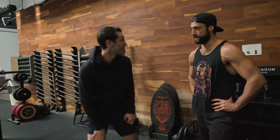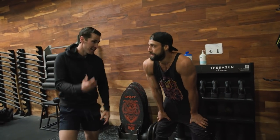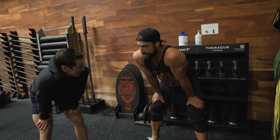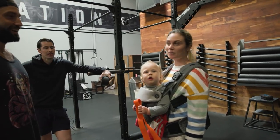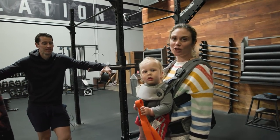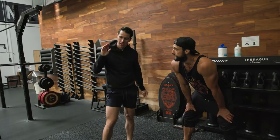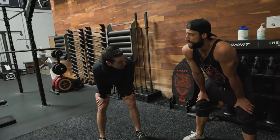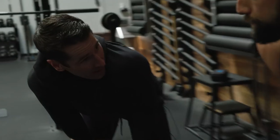It makes sense why I jump so high — because I treat that sled the way other people care about their bench, squat, and deadlift. I stage my workouts with sled first because if I got a call and had to go right now, we still got a productive workout in.